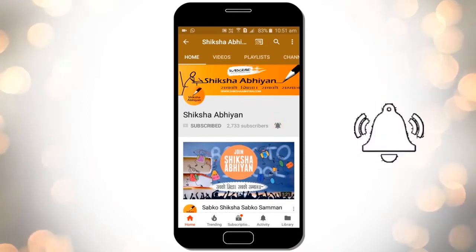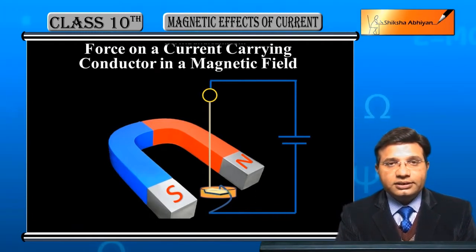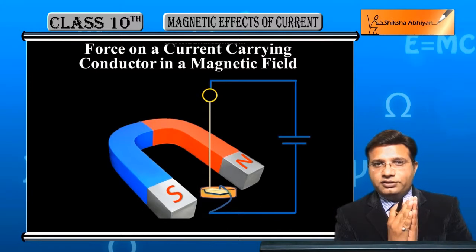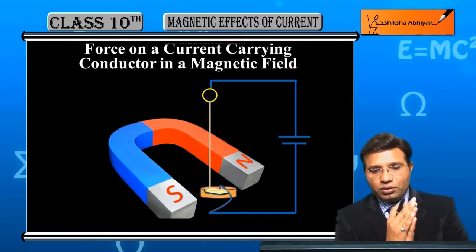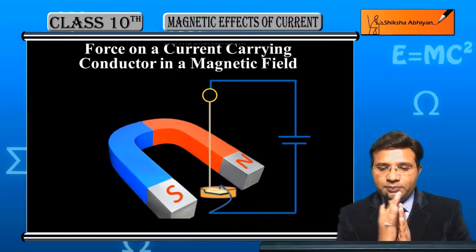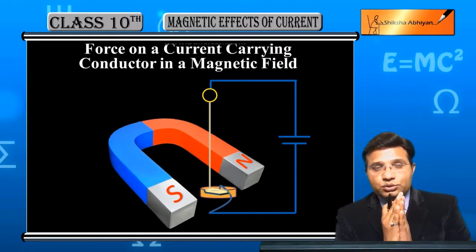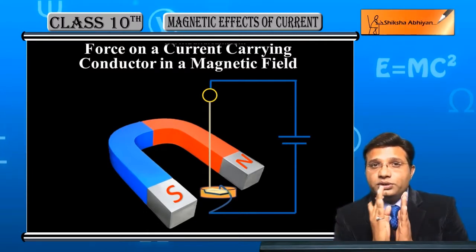Now students, we will learn about the concept of force on a current carrying conductor in a magnetic field. We already have an external magnetic field set up — you can see a horseshoe magnet — and behind it we have a conductor, a straight wire connected from a battery. Current passes through the straight wire, which is in a magnetic field.